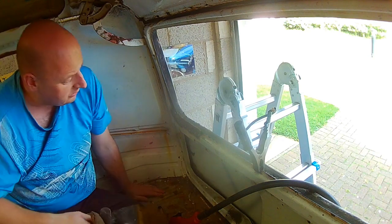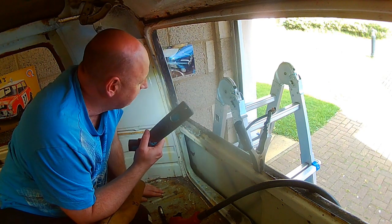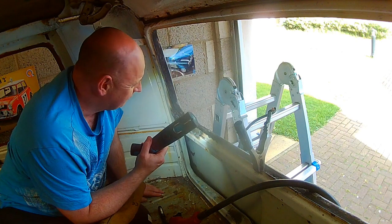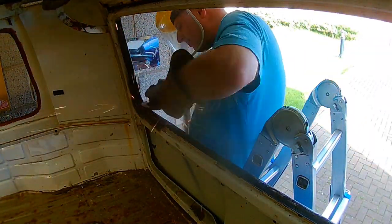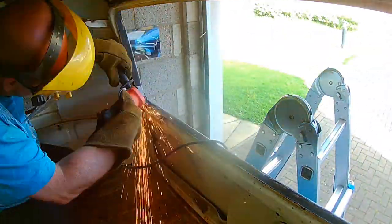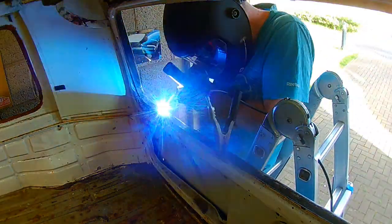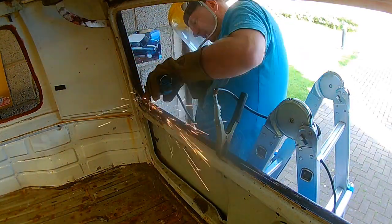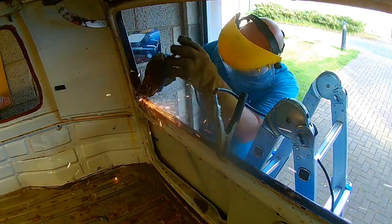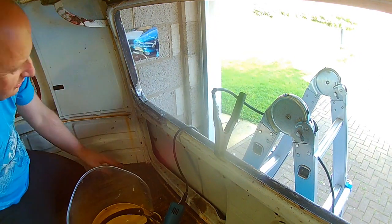So that's it — I'm going to weld it up. You grind the welds back and fill in any pinholes, but it's solid metal again. Let's get this ground back. I'm happy with that.